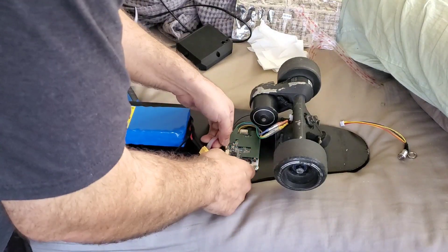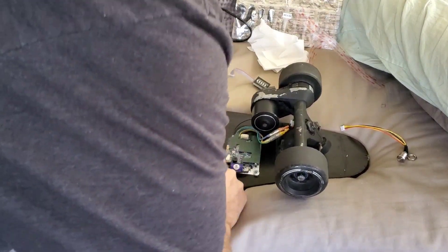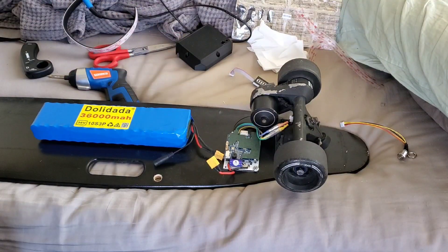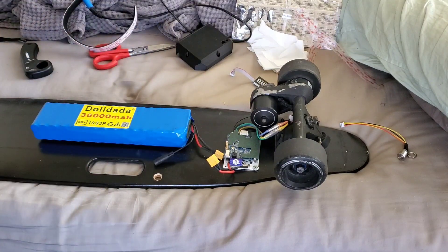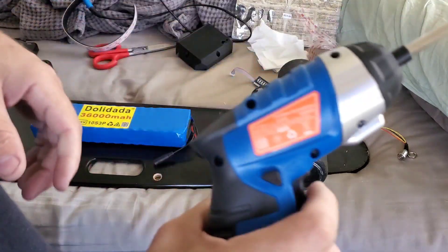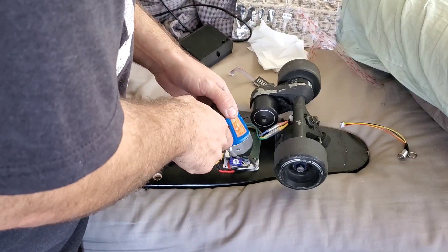We're going to disconnect the battery for now because I have to make some slight alterations — I need to move this up here a little further, just enough that I can get the case underneath it. So we're going to have to rearrange some stuff. Hopefully you guys enjoy watching this — we're going to tidy up the electronics before we take this out, so let's loosen some stuff up and get started.